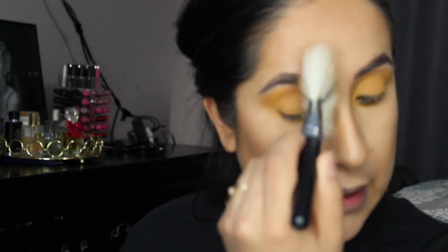I'm going to go into the MAC Give Me Sun and just kind of bronze up my face even more, because I want it bronzed. The Physician's Formula is more of a cool-tone bronzer and this one's more of an orangey bronzer — that's why I'm using both.